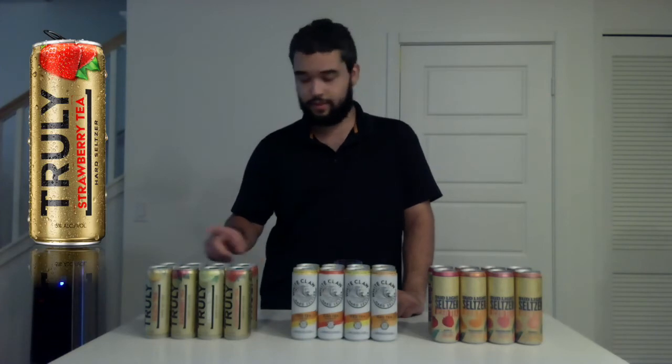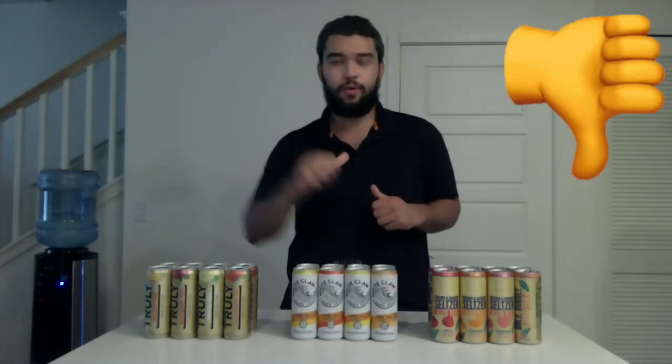The Bud Light variety pack flavors are peach, raspberry, tangerine, and apple. The White Claw variety pack has peach, lemon, raspberry, and mango. The Truly variety pack has strawberry, lemon, raspberry, and peach. As I try each of these teas I'm going to open it up, listen to that pop, smell it, taste it, then give a review — thumbs up, so-so, or thumbs down. If a flavor reminds me of something, I'll let you know.